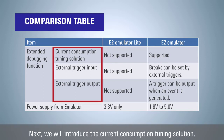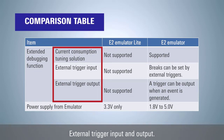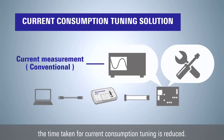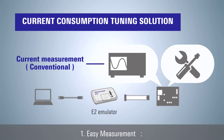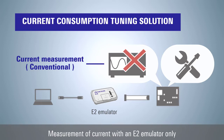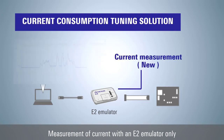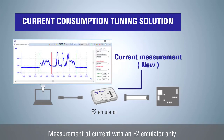We will introduce the current consumption tuning solution, external trigger input, and external trigger output. The E2 emulator current consumption tuning solution can reduce your development time by combining three features. The first is easy measurement — no additional measuring instruments or board modification is necessary. The current consumption of the entire system can be measured easily just by connecting the E2 emulator to the user system.